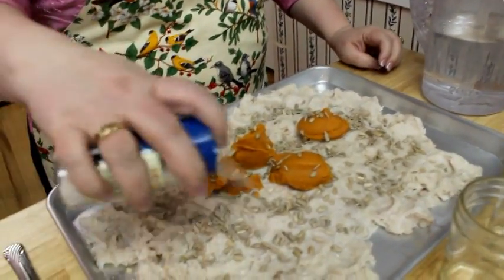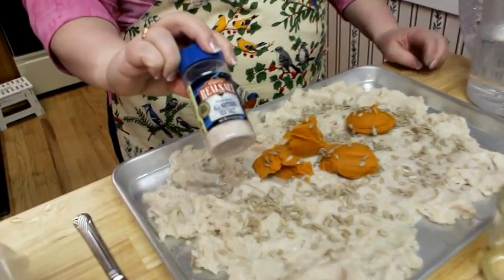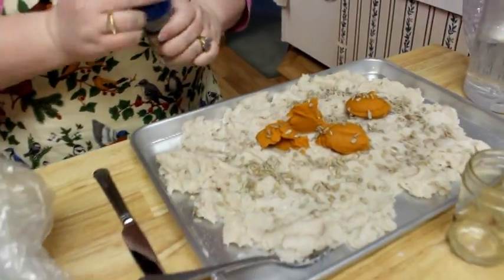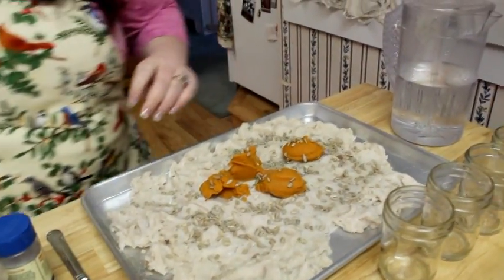I'm also going to put a smidge of real salt, because you still want the vitamins and the nutrients in the salt that you're going to use to season. It does need to be a little on the salty side when it's that type of fish.